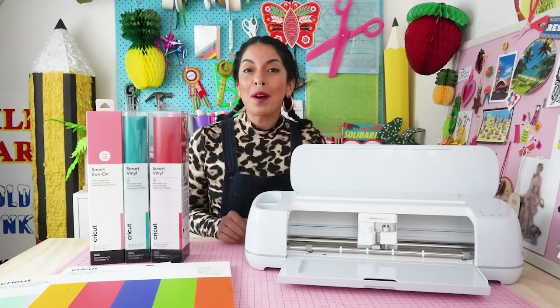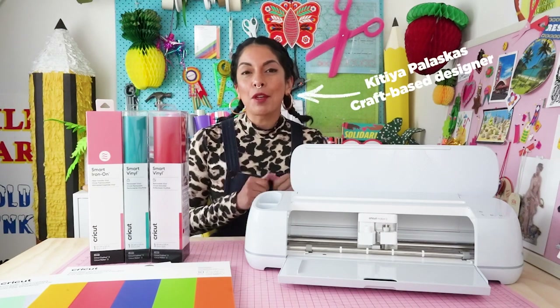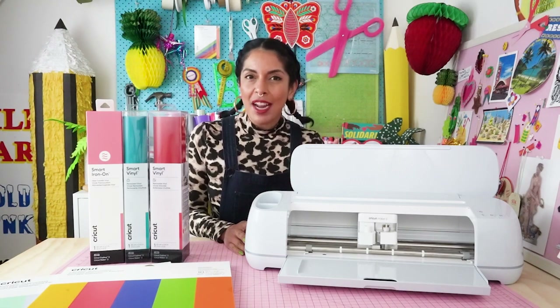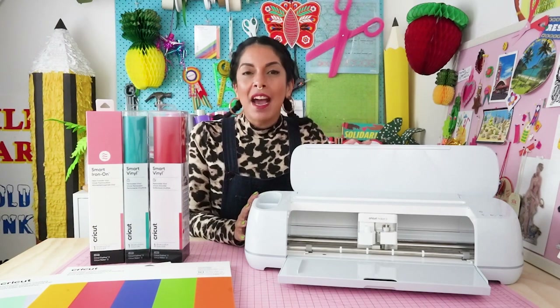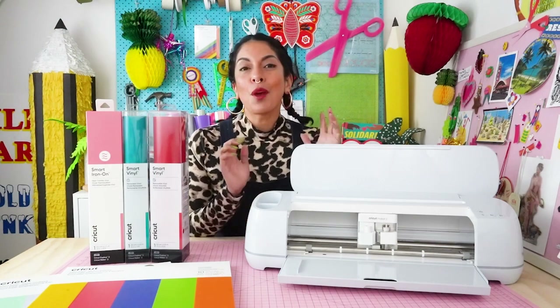Well hello everyone, welcome to my studio. My name is Kittia Pelascus, I am a craft-based designer, content creator and author, and I'm here today to share with you some inspiring ideas and creative projects that you can make using the brand new Cricut Maker 3, now available at Spotlight along with the brand new Explore 3 as well.